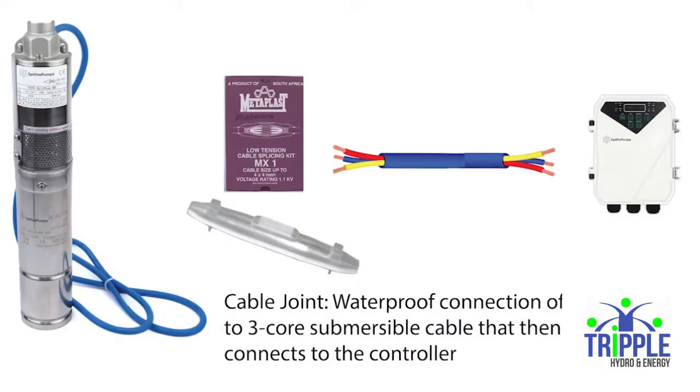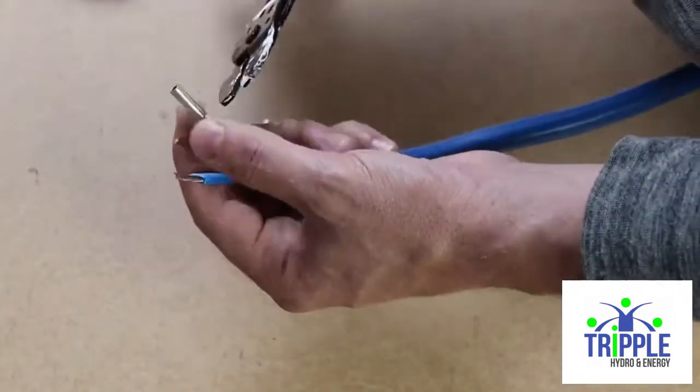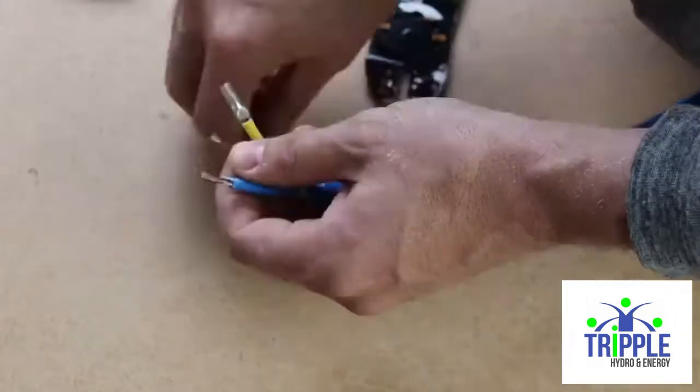A cable joint is a waterproof connection of your pump power cable to a submersible three-core cable. The first step is to crimp some ferrules to the submersible cable.